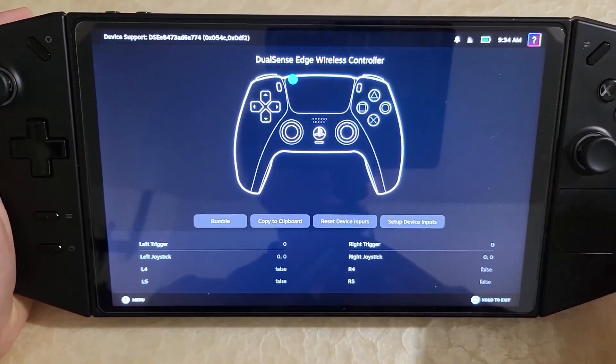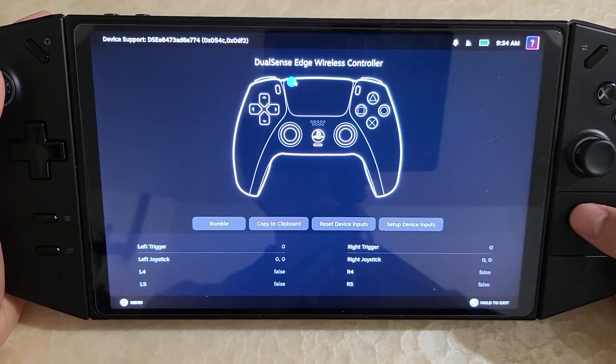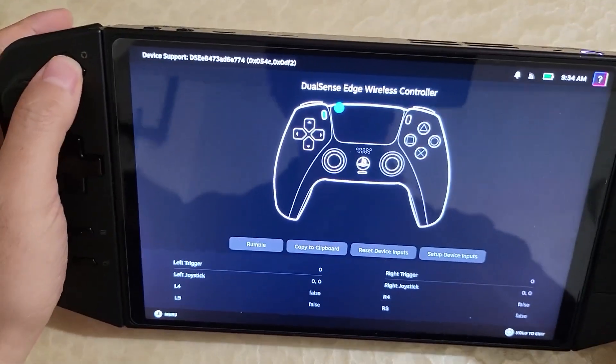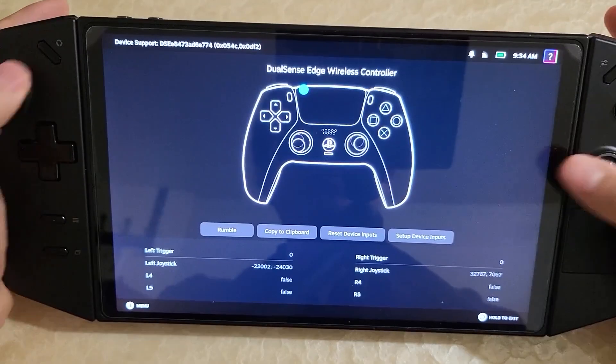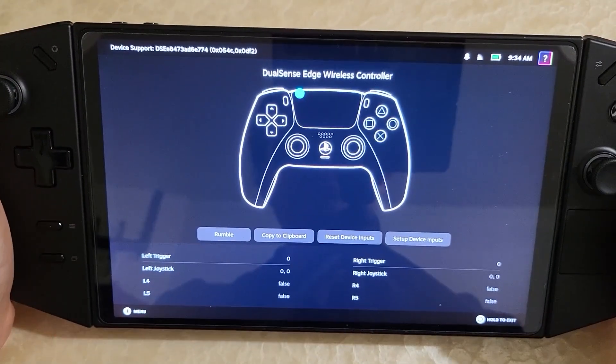If I press it, it maps to the touchpad. The touchpad itself is still not hooked up to the controller yet, which is why it's just showing that dot. But you can now basically use every single face button — start, select, everything is now working and usable in Steam Input, which is really awesome.